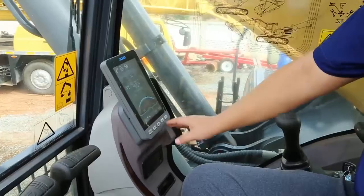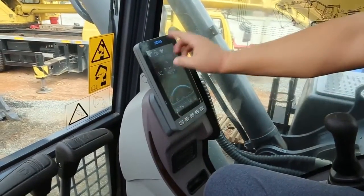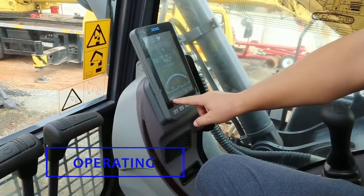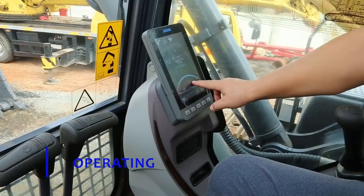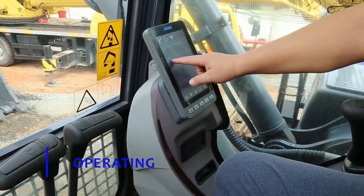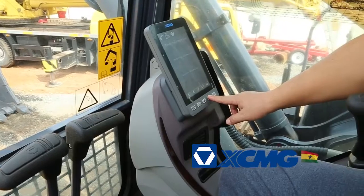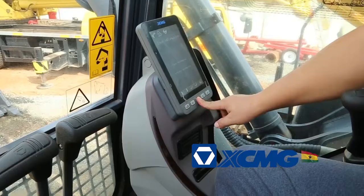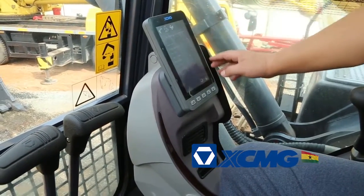I want to introduce the SMG control system. You can see this button — you can choose the function, press this one and it will switch to another function. If some fault is there, we can press it and it will show what the fault is. This one here is a low fuel level alarm. If we want to check the operating information, we can choose it — it can tell you the engine speed, the current temperature, and all this information.